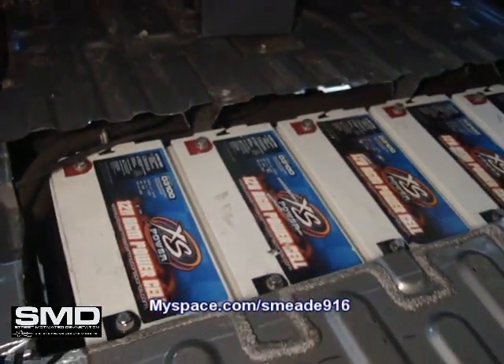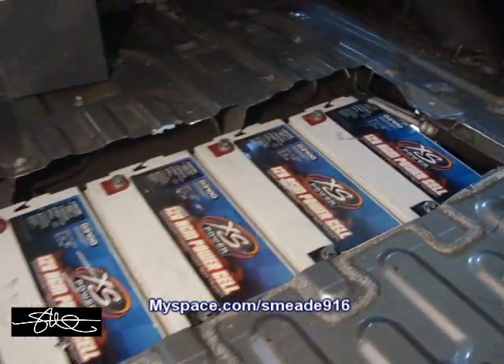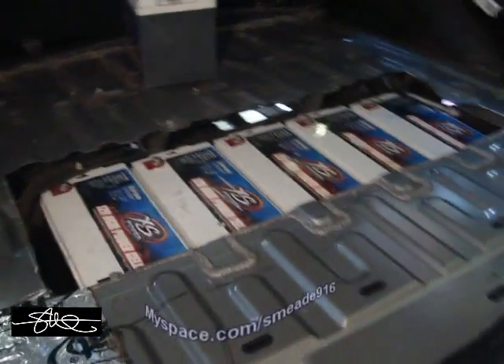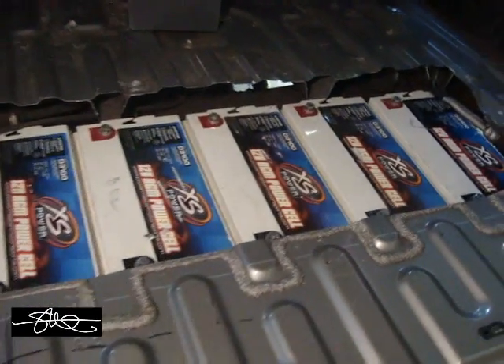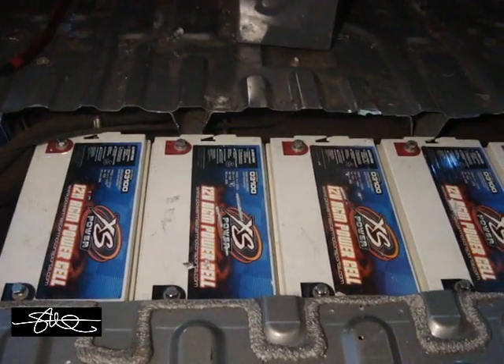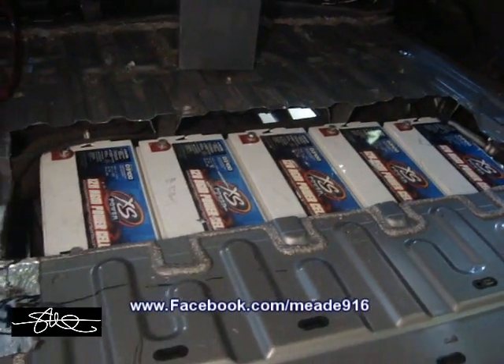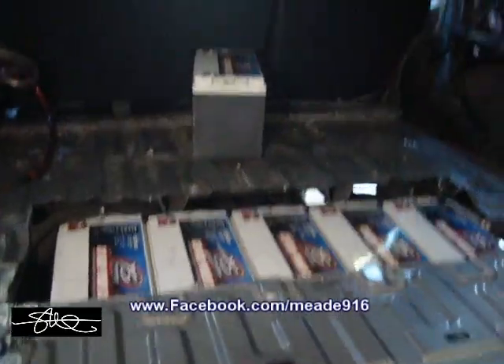All the batteries are in, everything's solid. Move the critical stuff out of the way — just got to make some bus bars and a little lid and it'll be all good. For those people complaining that I messed with the integrity of the back, I think the frame I just welded on there took care of that. Besides, the only thing that was cut was the body, not the frame, so don't worry about it.